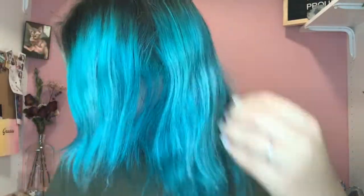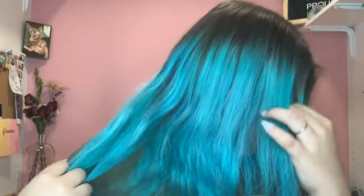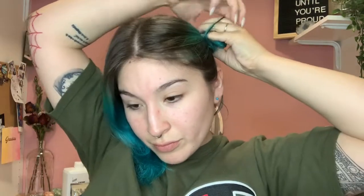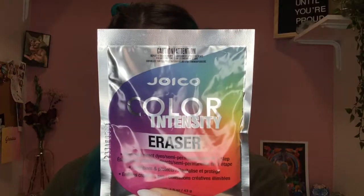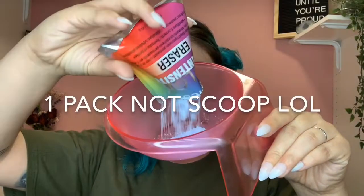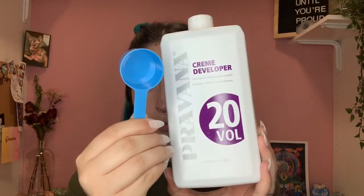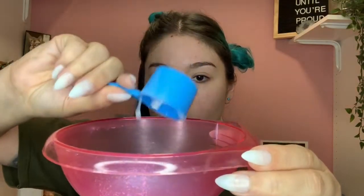As you can see, this is what we started with. I was using the Lime Crime Unicorn Hair in Sea Witch, and as you can see it's pretty bright still. I went ahead and brushed my hair out first to make sure there were no knots, then I split my hair into two big sections. For the color eraser, you're going to need one scoop of the Joico Color Intensity Eraser and two scoops of the Provana cream developer.